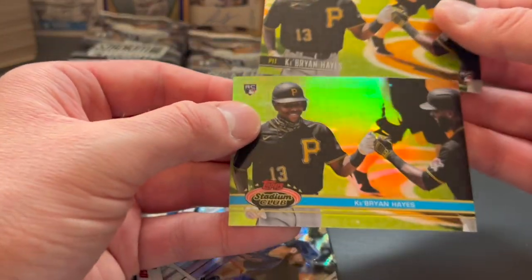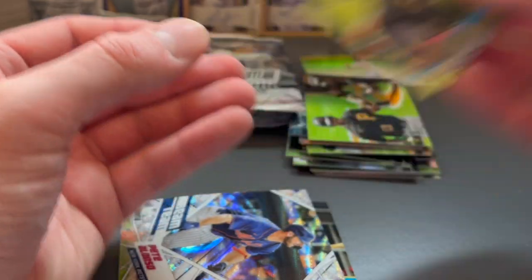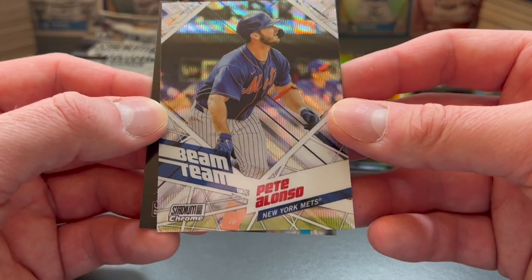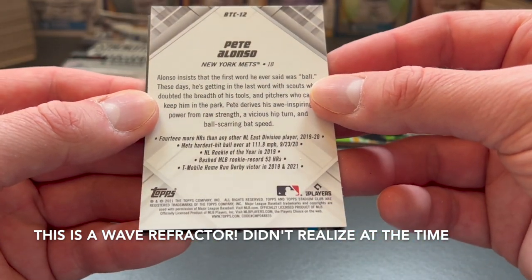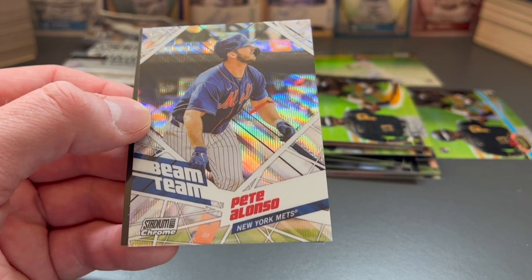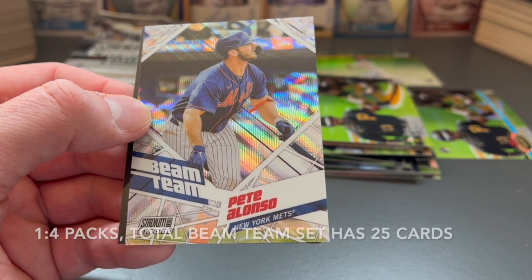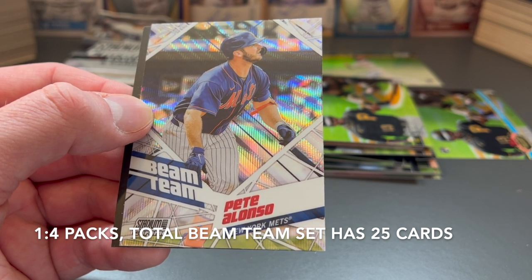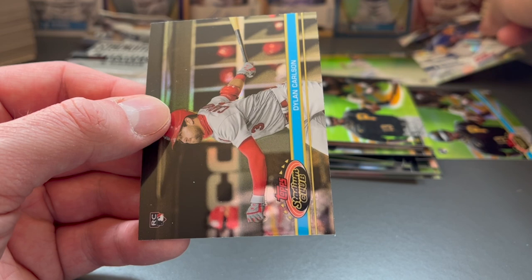You can see them side by side — same photo, different nameplate design. And our first insert — well, technically our second — is this Beam Team Pete Alonso for the Mets. Stadium Club Chrome. Not numbered again, but still nice to see. The Beam Team odds list is too long to read off the top of my head, so I'll have to post it in the description for you.